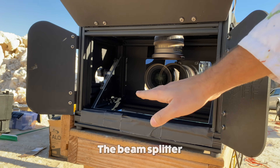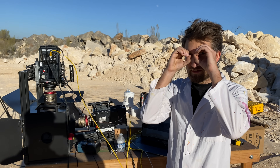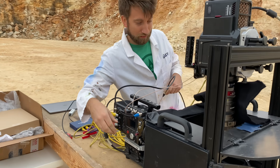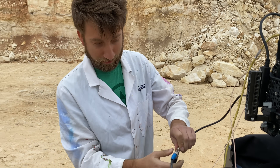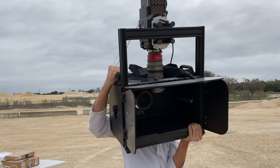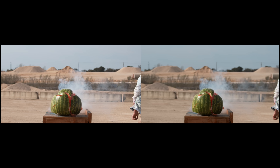This allowed the Phantoms to effectively phase through each other, giving the correct interocular distance. From experience, I can tell you that this method introduces a lot of extra cost and a lot of extra time needed to complete the shoot. I also wouldn't recommend handheld shots with this setup.